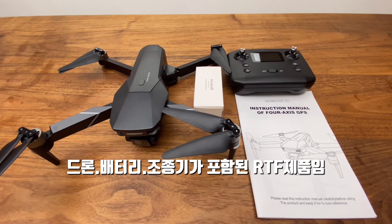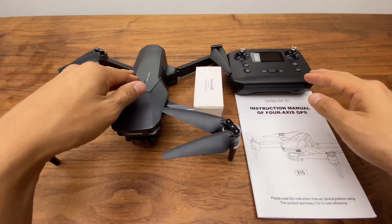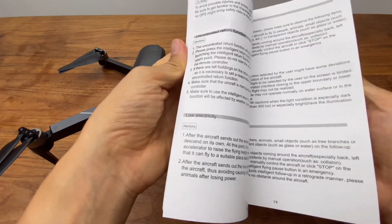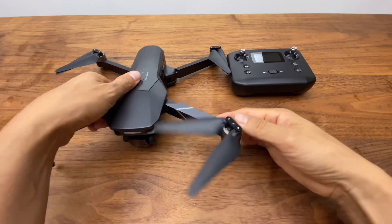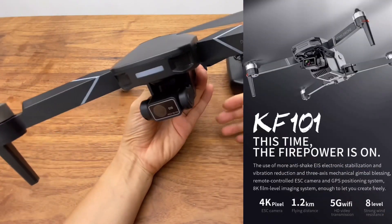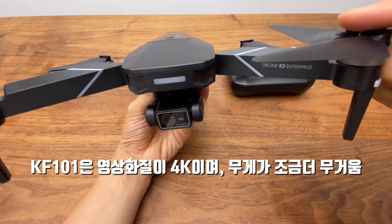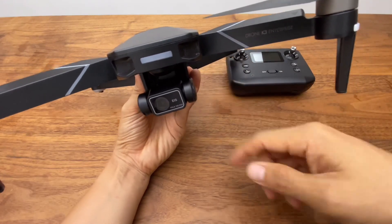제품 구성은 드론과 배터리 그리고 조종기가 포함된 Ready to Fly 제품이에요. 설명서와 여분의 프로펠러가 있습니다. 설명서는 영문과 중문으로 구성되어 있습니다. 제조사는 비수호라는 곳이고, 모델명은 K3입니다. 비슷한 제품으로 KS101이 있는데 스펙이 조금 다릅니다. 간혹 다른 유튜버들이 두 제품을 동일한 제품이라고 혼용해서 쓰기도 하는데, 영상 화질과 무게가 다릅니다.